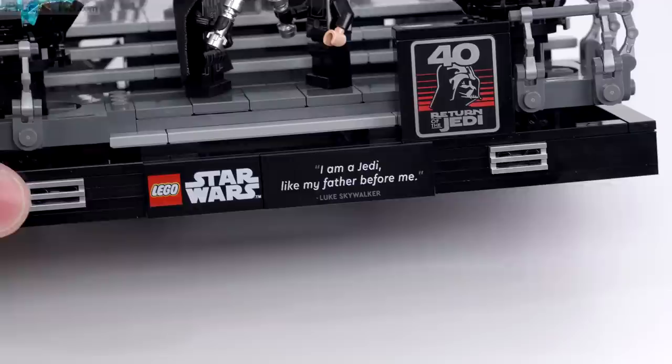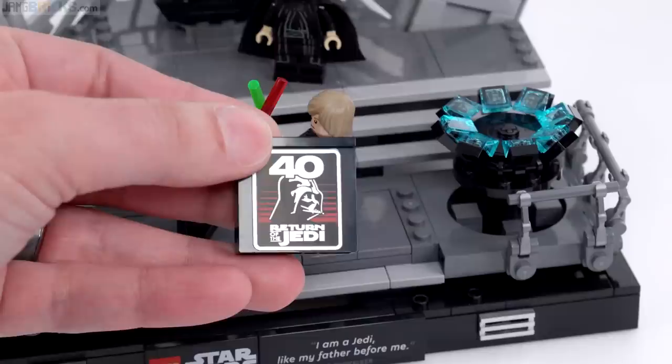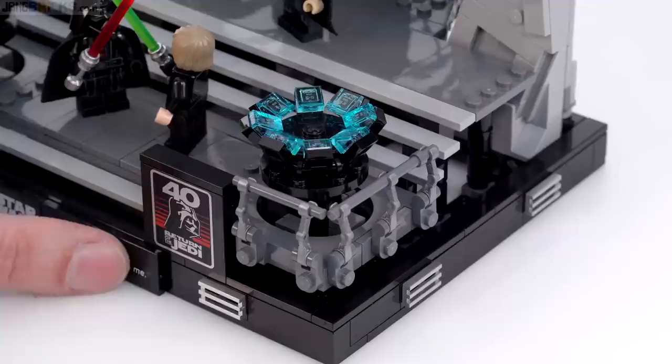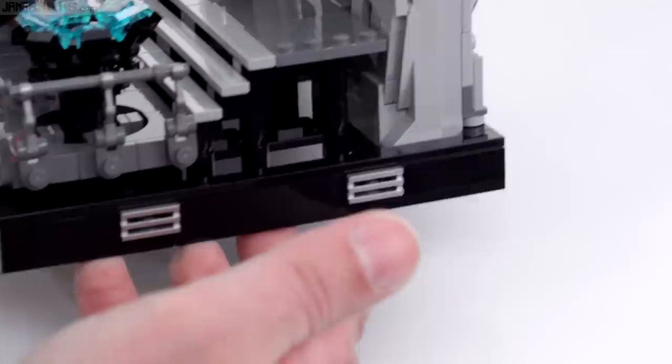Of course some folks prefer to see no studs whatsoever on LEGO things, which is somewhat ironic. All three of these pieces are printed. This one here is intended to be removable and collectible just for that particular event - if you get tired of that and we move on to the 45th or 50th anniversary in the future, you still have this set, just take that off or put it in a separate collection. It's the same piece used in more than one set. The overall build looks pretty right.